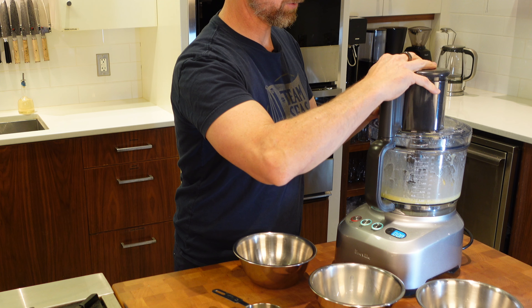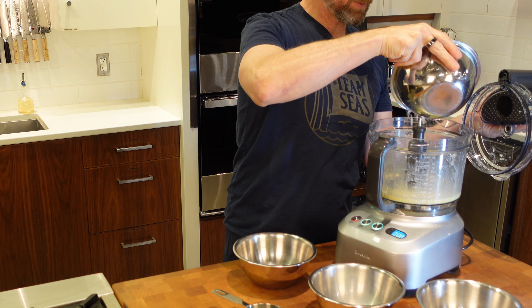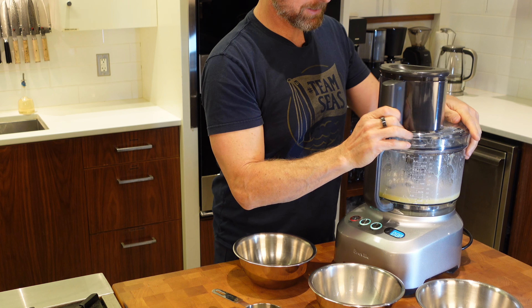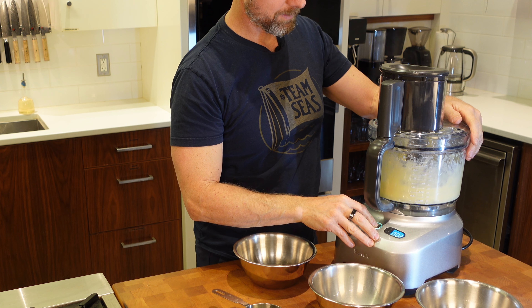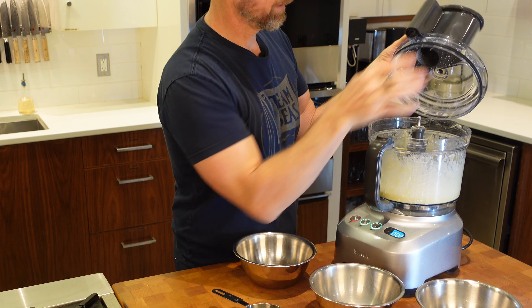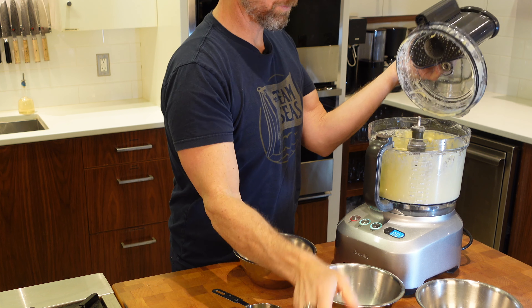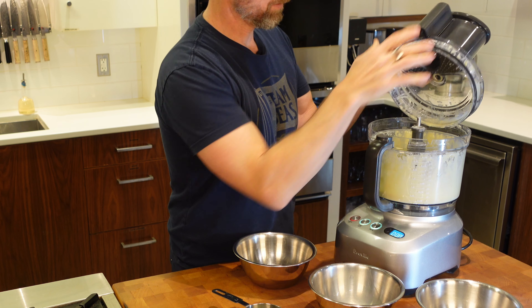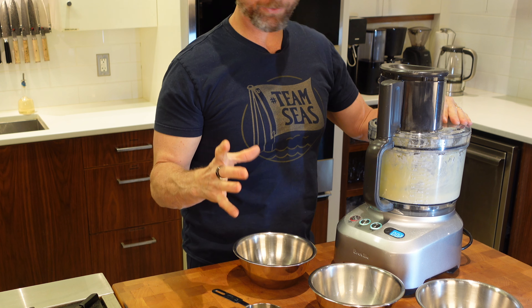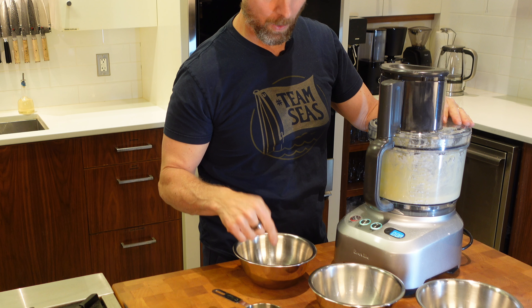Now we're going to slowly add in our flour. You can do this by hand too — just put in a bit of flour at a time while mixing with a whisk. If we put it all in at once, it can get a little clumpy, and clumpy crepes are not good. I'm putting the water in last because eggs are all different sizes. If we have an extra large egg, we don't need as much water; if eggs are smaller, we need more. So we'll adjust the water by hand at the end to get the right consistency.